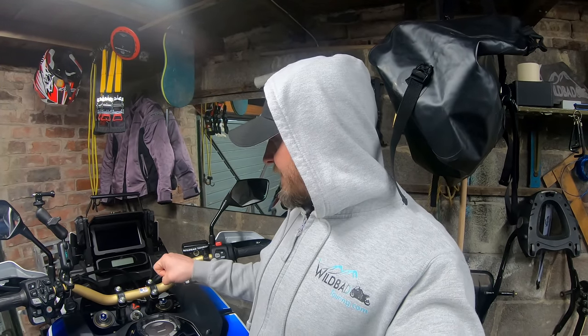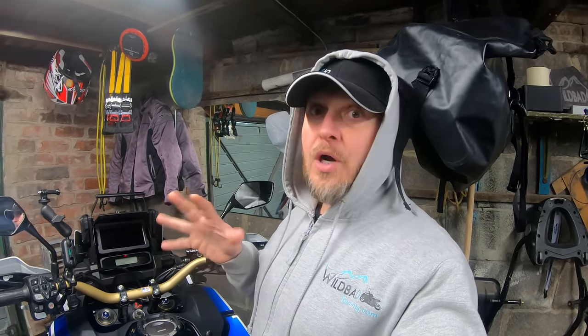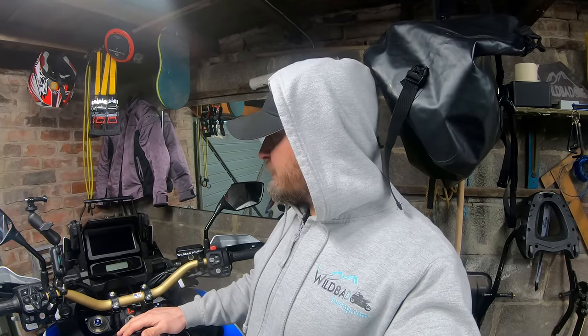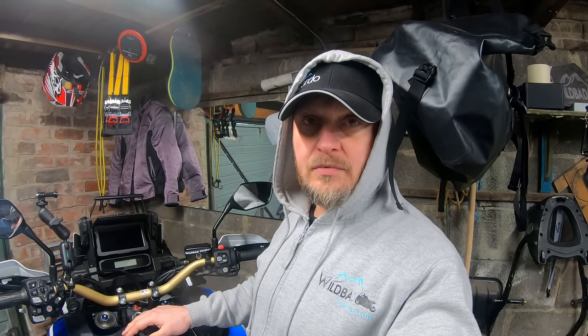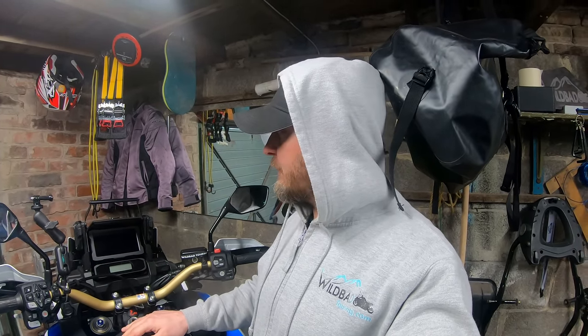Other times it just won't do it at all. And like I said, if the lead goes a bit rogue, you've got no chance. So it's just been really winding me up that you've got to sit and wait for this to bugger around sorting itself out. So I just thought, enough's enough. I'm going to get a dedicated sat-nav.